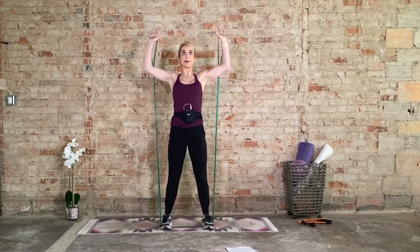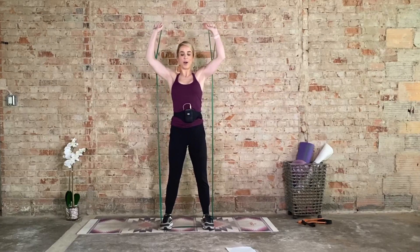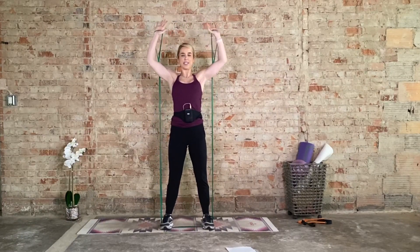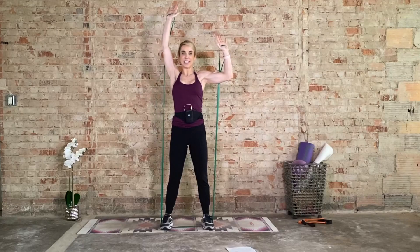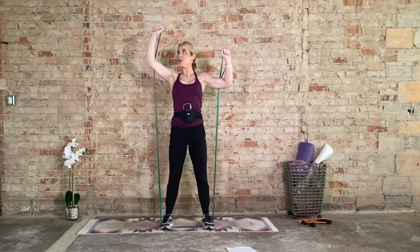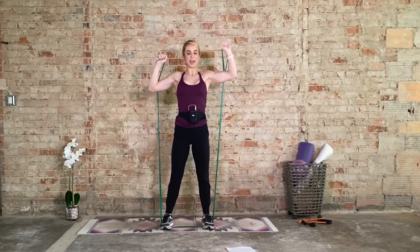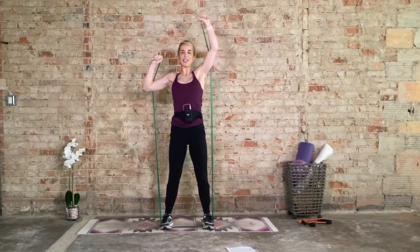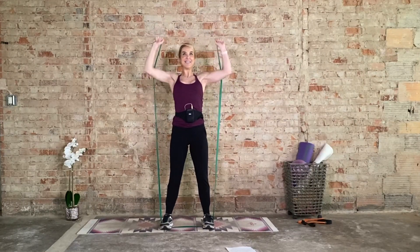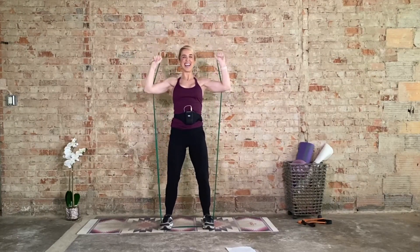Now we just press it up — pronated grip, field goal position. Press it up, come on, I know it's burning. Four more, in three, we hold. Last two, last one. Hold this field goal position — right arm only for eight, seven, six, five, four, three, two, one. Left side — eight, six, come on. Four, three, two, bilateral. Come on, both arms for eight, seven, six, five. You got it — four, three, two, and one. Awesome job.